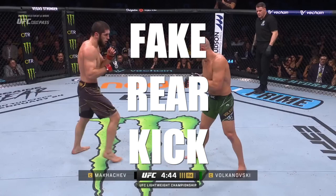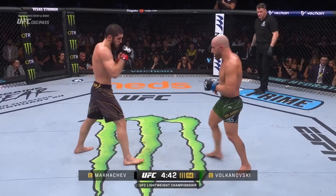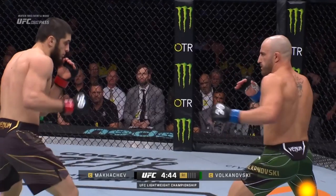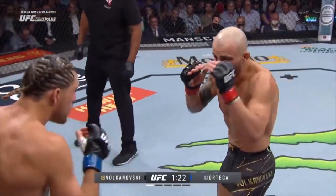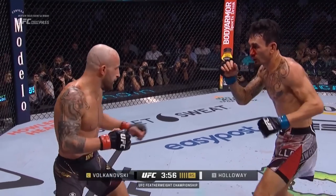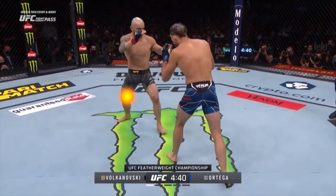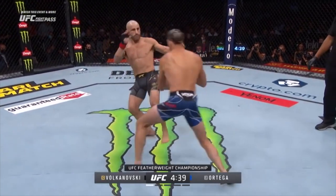Now if you saw my Israel Adesanya video you may remember the fake rear kick. For this technique you're either gonna fake a teep or a round kick with your rear leg. Both have the goal of backing up the opponent or drawing out their hands. Another thing it often does is draw out their check, throwing off the timing for the defense of the low kick.